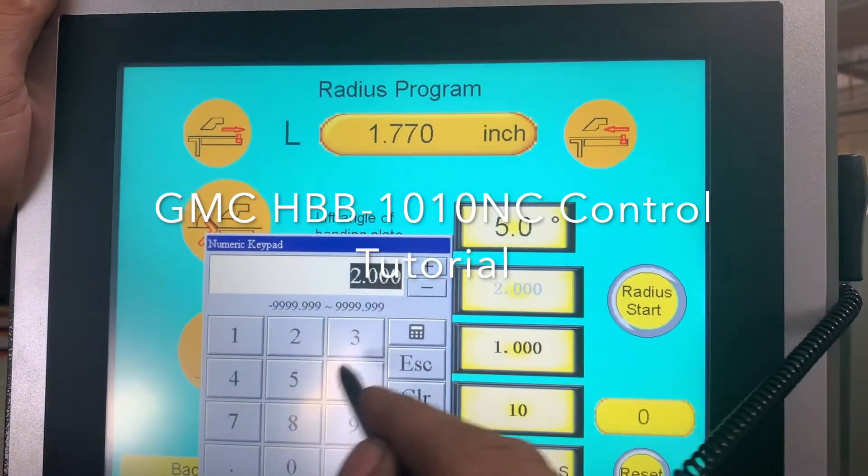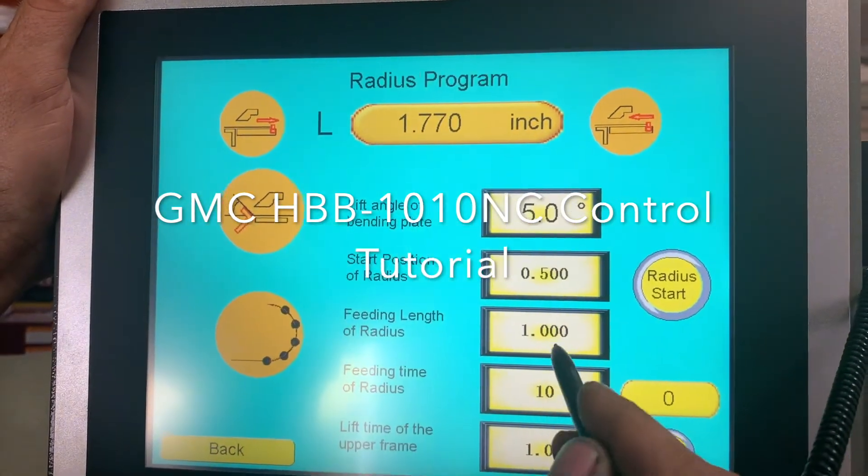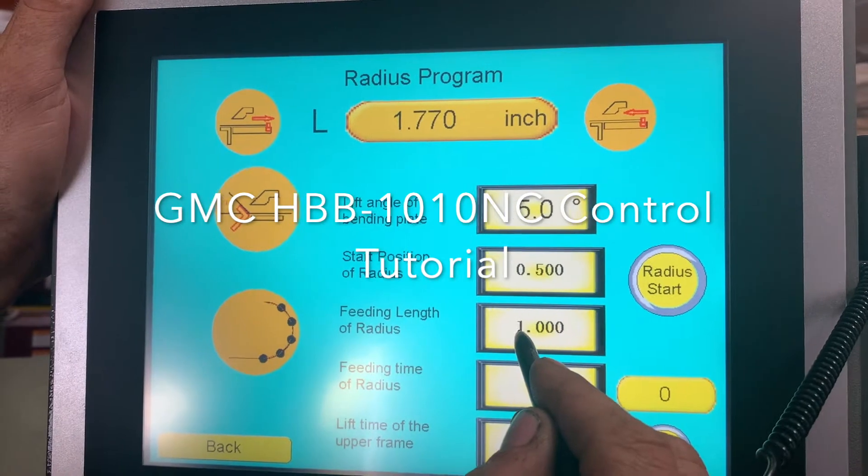Enter. Start position. Enter. Enter. And the radius. Enter.